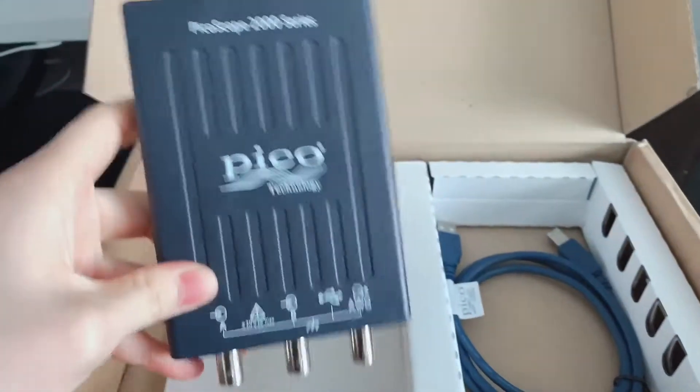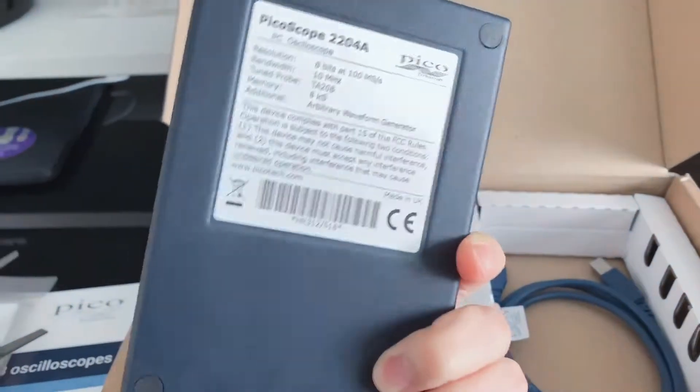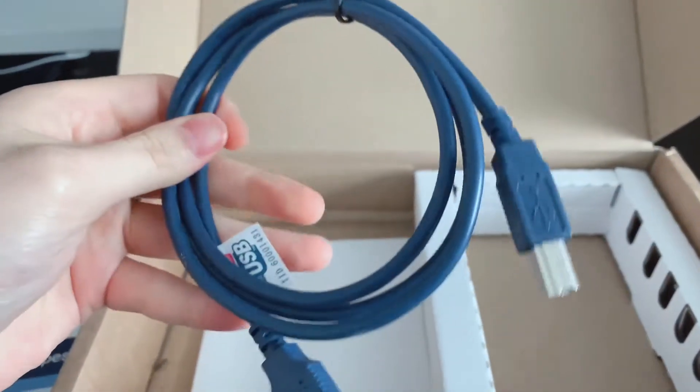And then the body — PicoScope 2000 series. So two channels and a ground. And then the connection cable.